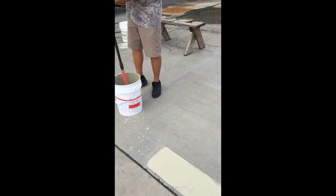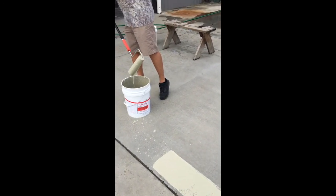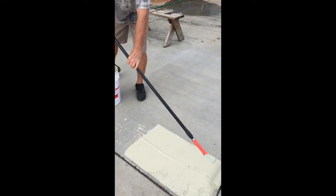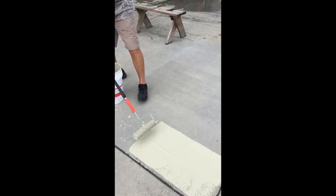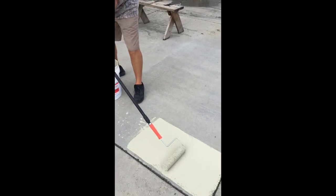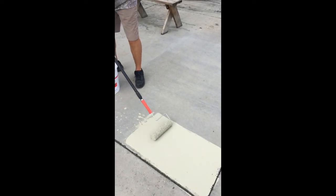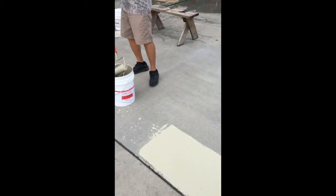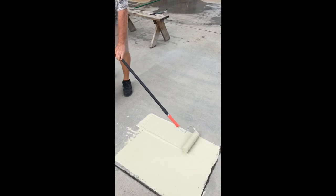Back to the bucket, load the roller completely, and go back to the surface. You don't need to baby it — just get it down, put a little bit of pressure back and forth. You can kind of see how nice that looks already. Go back to the bucket, another pass right next to it.